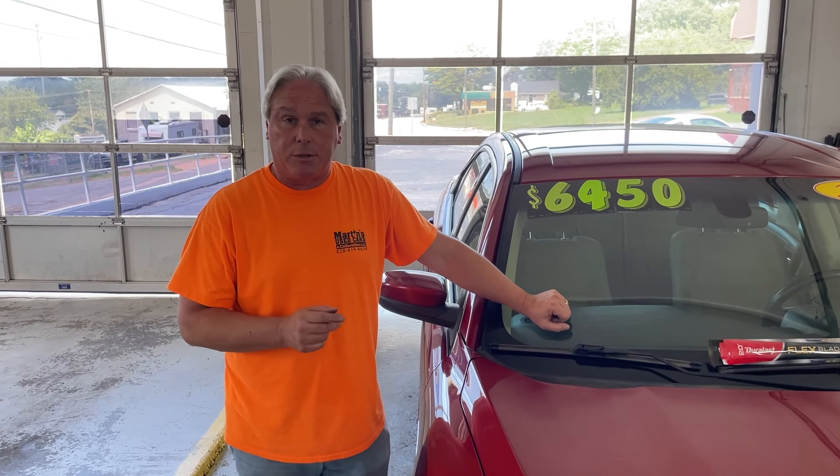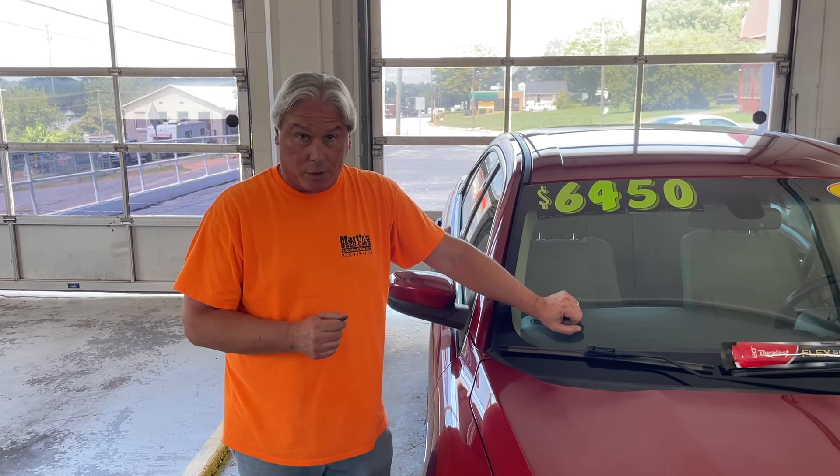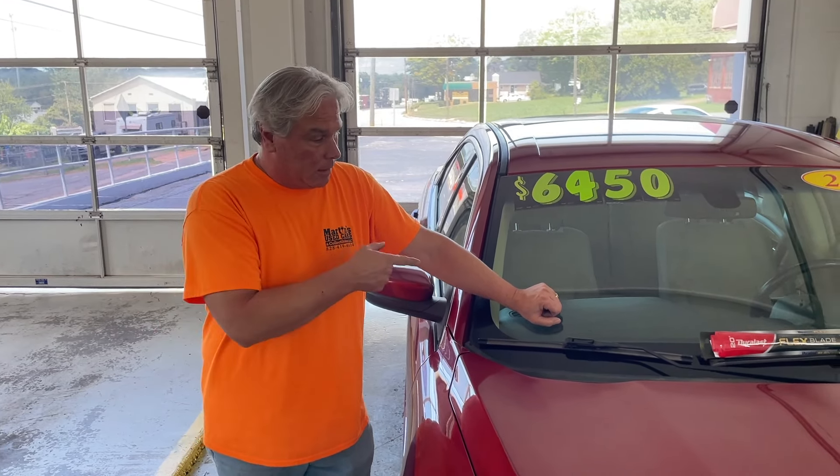Today we're going to be changing the wiper blades out on our 2013 Ford Taurus. I'm going to start with the passenger side.